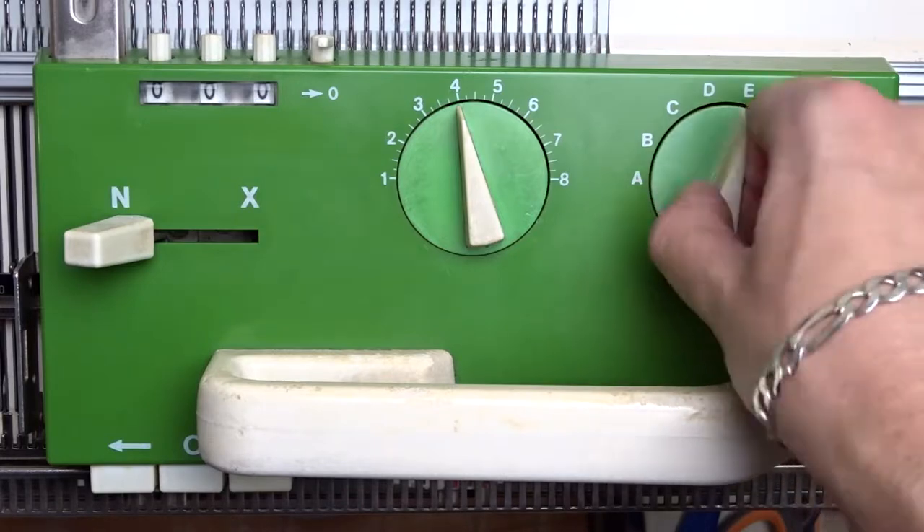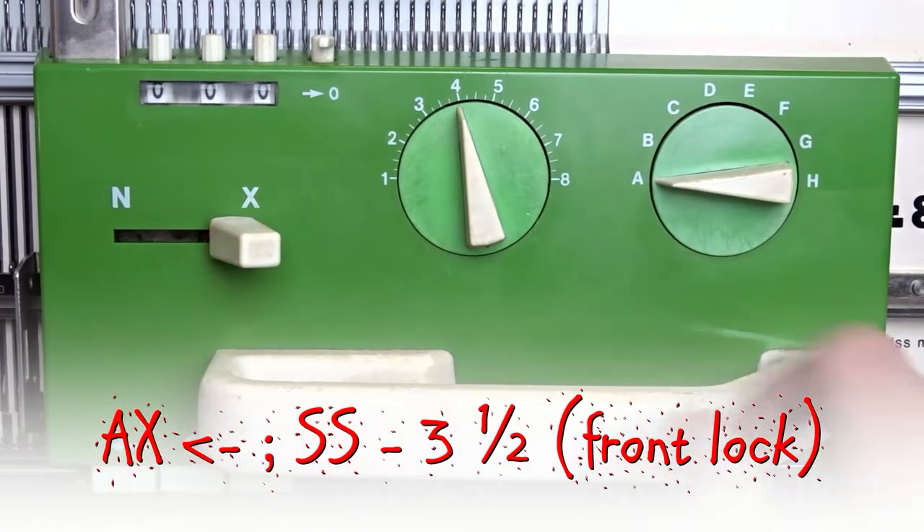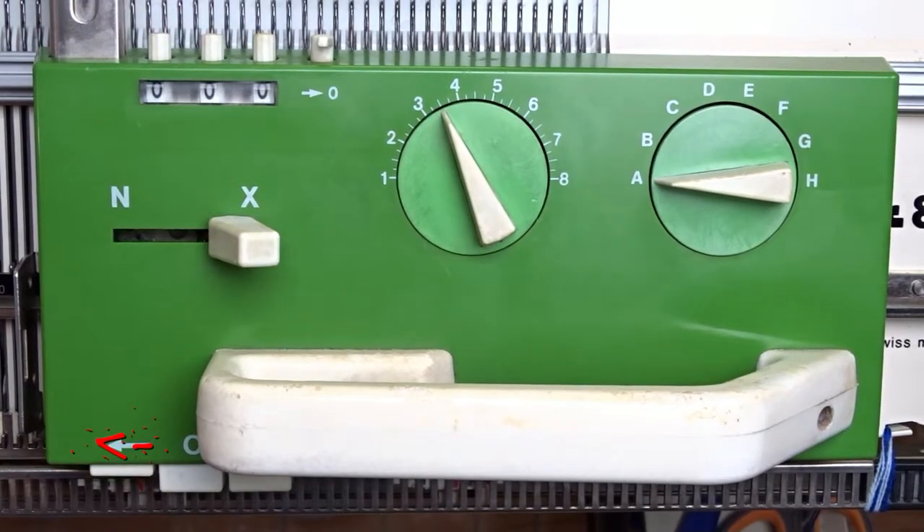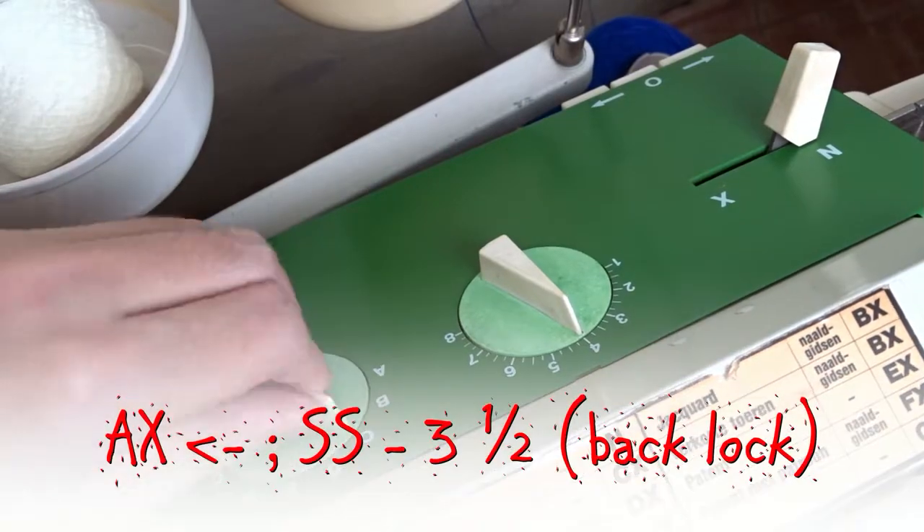Clear the row counter. Set the front lock to AX, the stitch size to 3.5, and press the left arrow key. Set the back lock the same way.